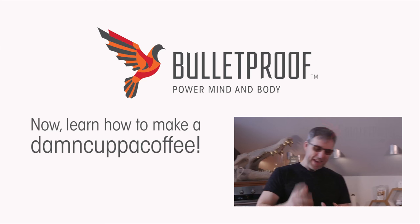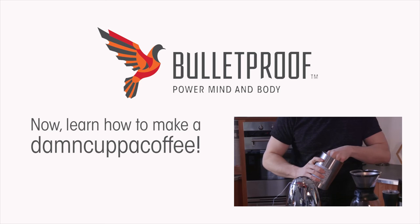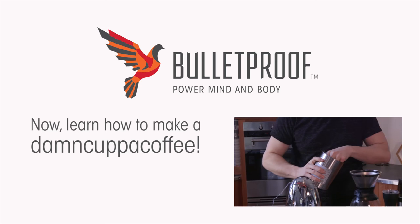I just shot a video about how you can make the perfect cup of Bulletproof coffee and how you can make everything exactly right. Now I'm going to show you how to actually make a cup of coffee when you're just a little bit angry and you just need a cup of coffee. First thing, you need some beans — Bulletproof coffee beans. You take some beans and get some. You could measure how many beans you have, but it doesn't really matter because you want about the same amount you always use.